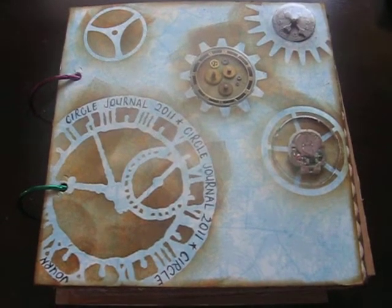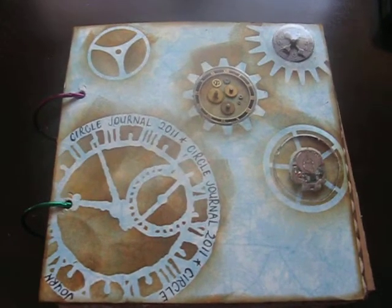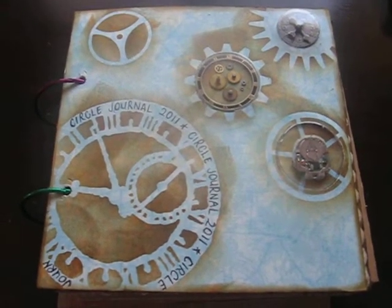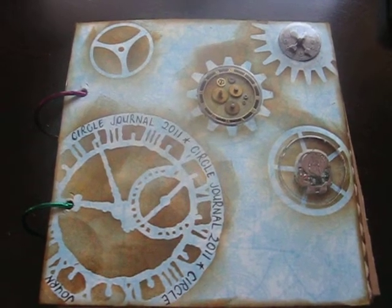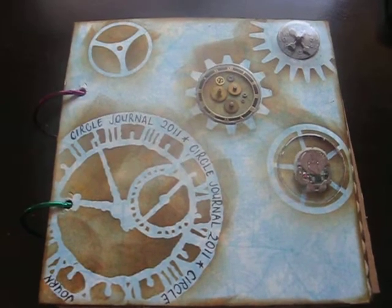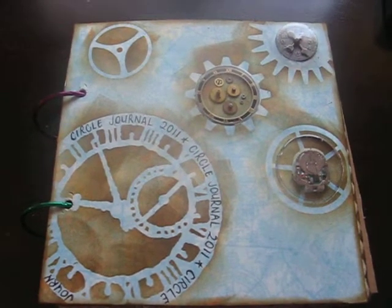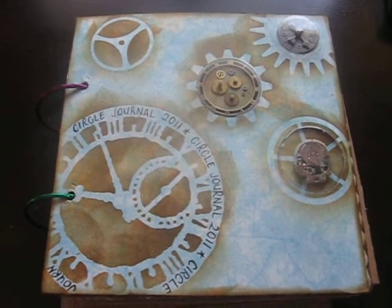Hi everybody, I just want to share my circle journal with you. This is for the Crafting Passions circle journal swap, and there's seven of us in our group. We've each got three weeks to work on a journal and then send it off to the next person, so I've got to hurry up and get this in the mail.